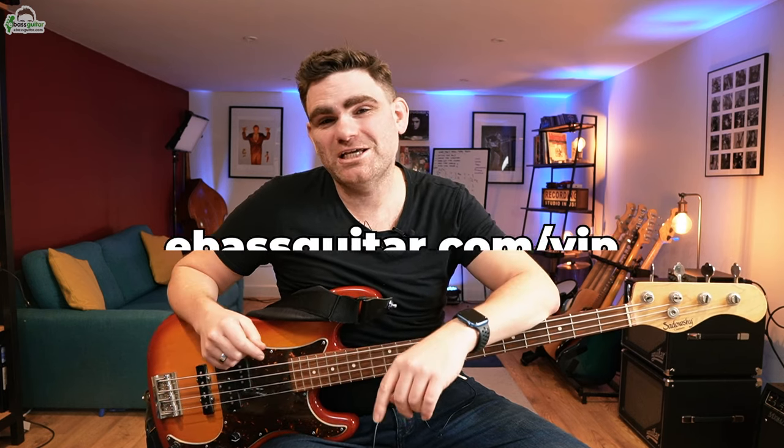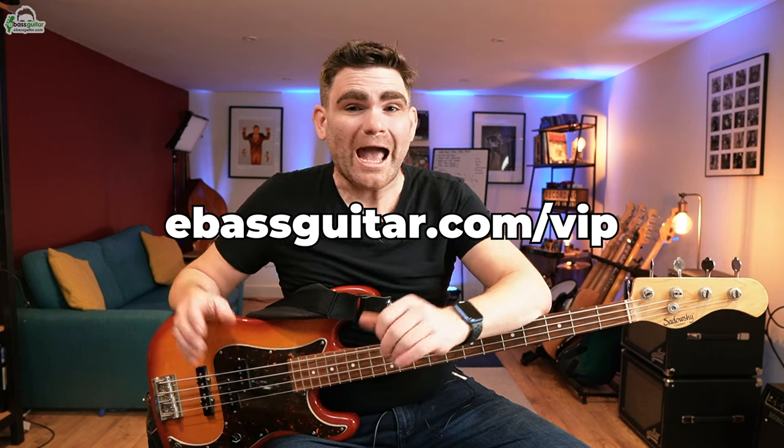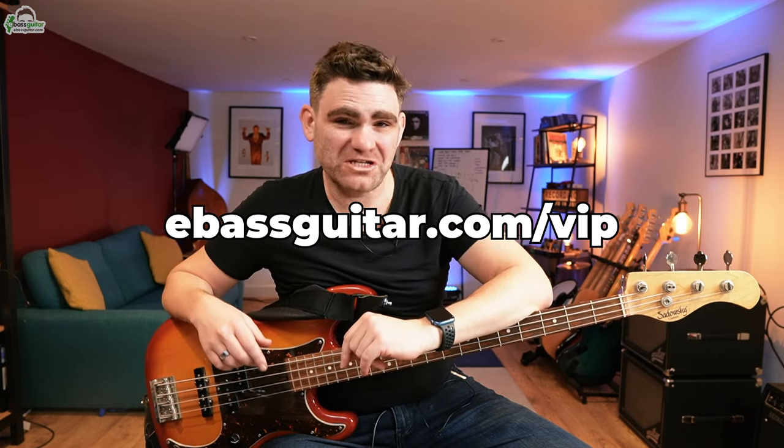So there you have it — that's 46 and 2. Go and learn the whole song; it's an absolutely brilliant one to get under your fingers. If you've enjoyed this lesson, Freddie is one of our eBassGuitar VIP coaches. If you'd like to find out more about our VIP program, head over to eBassGuitar.com forward slash VIP — I'll put a link in the description below. I will see you again very soon. Catch you later, bye-bye.